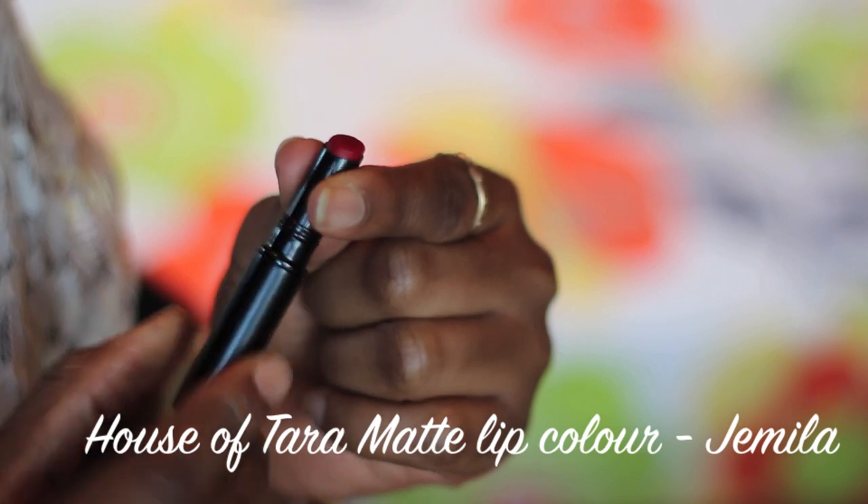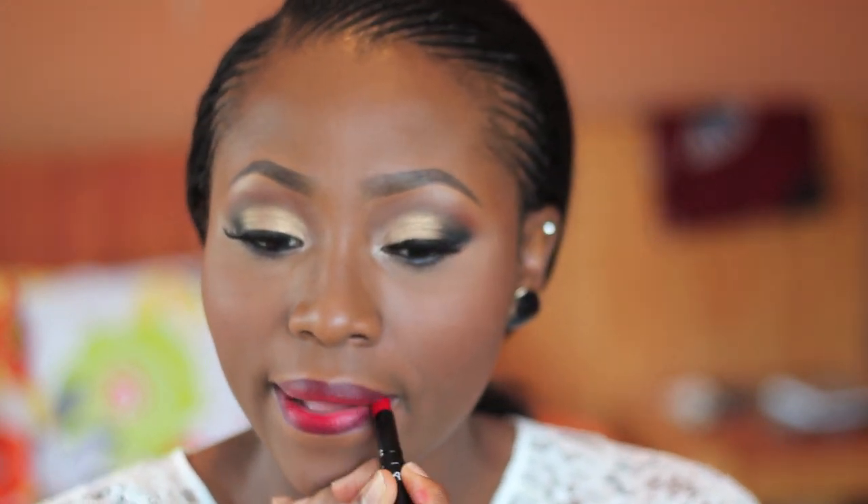For my lips I'm also using the House of Tara matte lip color in Jemila. This lipstick is a gorgeous red shade — it's matte and very comparable to Ruby Woo. House of Tara is also an indigenous Nigerian makeup brand, so I'm not really sure where you can get their products if you live outside Nigeria. And once I'm done applying the lipstick, that's it guys! Please don't forget to thumbs up and subscribe — I'll see you guys in my next video, bye bye!